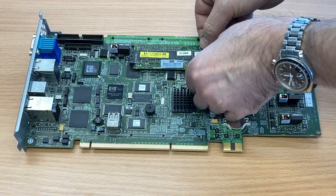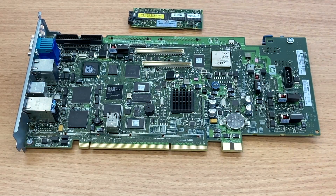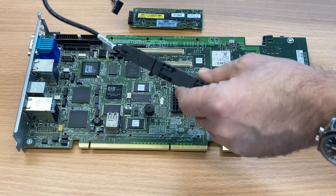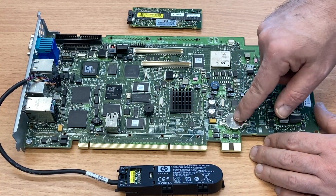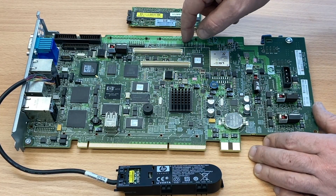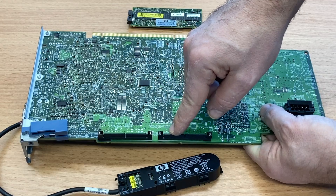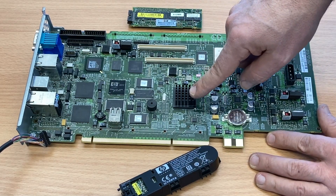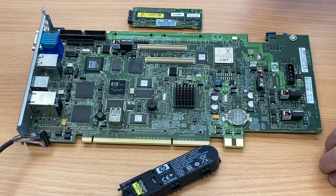That's the multifunction IO board, and the board I'm removing right now is the write cache for the RAID controller. It also has a connector for a battery — that's this one here, that's the battery. There is also a real-time clock battery. We have the ILO chip and the RAID graphics controller. These two connectors are for SAS/SATA drives, four drives per connector. The large chip with the heatsink is the RAID controller main chip, along with this LSI chip there.